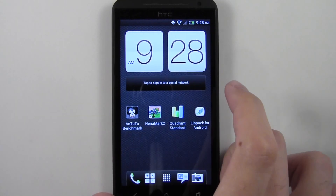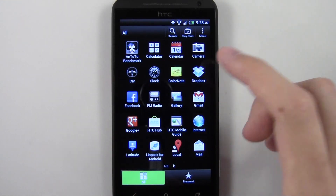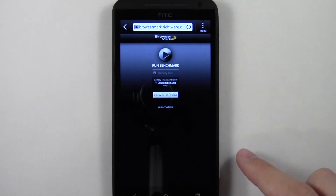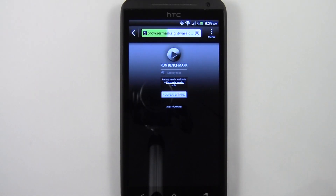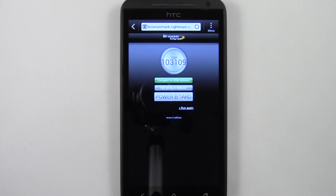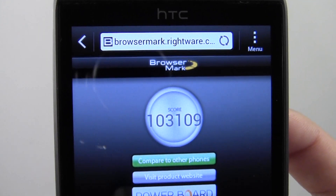I'll go ahead and do a quick browser benchmark — I'll just do the HTML5 test. It scored a 270 out of 500 on the HTML5 test. Let's go ahead and do the Browsermark benchmark. I'll just hit run and skip right to the results. The Browsermark benchmark is done — it scored a 103,109.